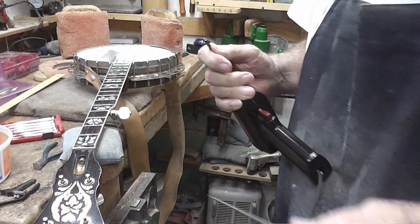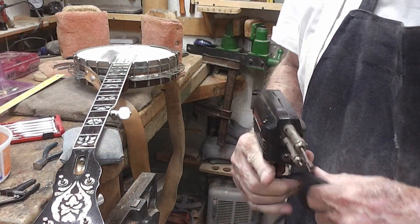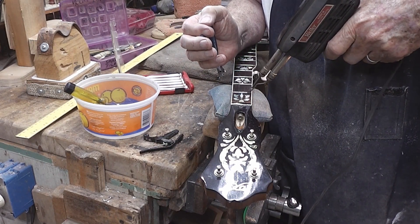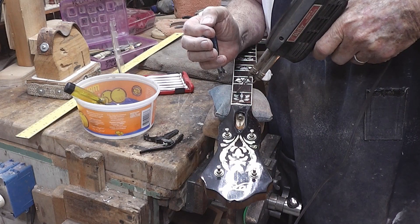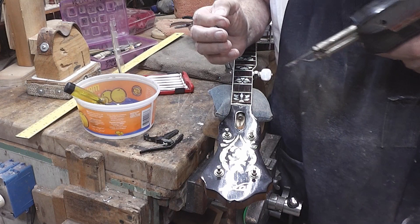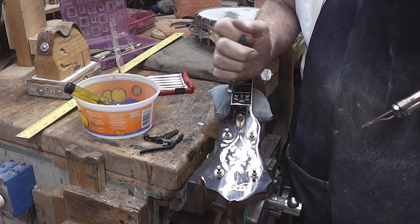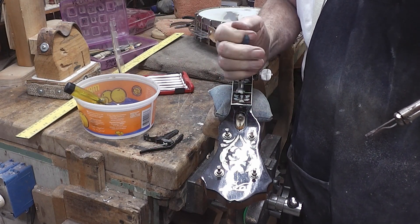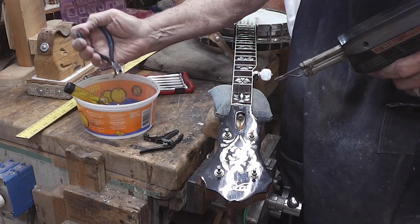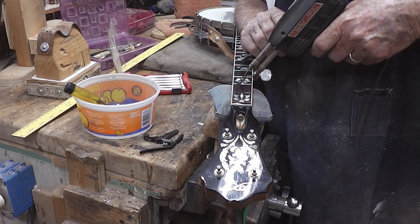By modifying this soldering iron like this, you get a lot more heat out of it. It doesn't take long at all to heat these things up.